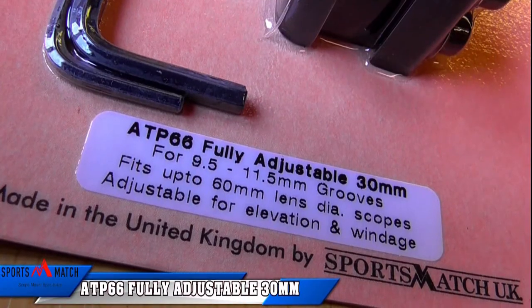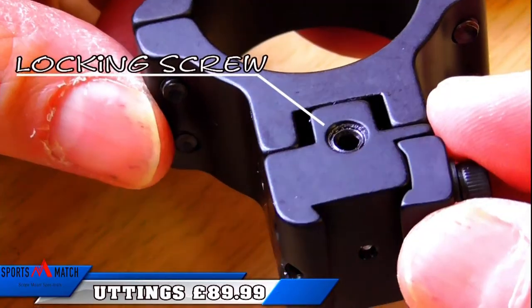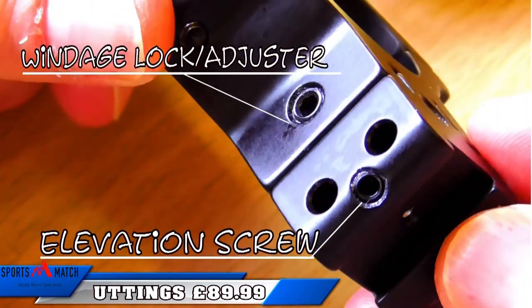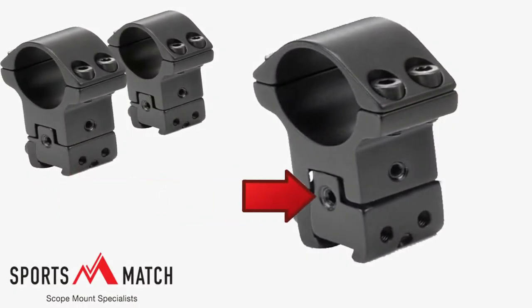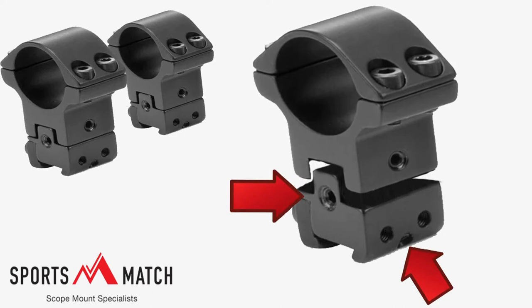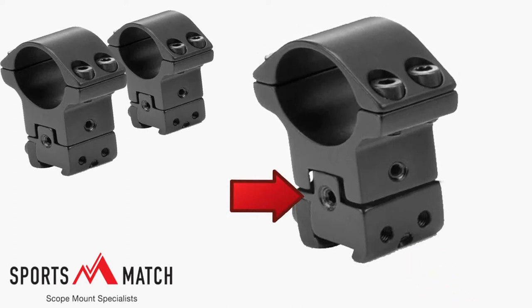So taking a look at various forums and websites, the ATP66 Sports Match adjustable mounts were mentioned quite a lot. It's a mount you can adjust for windage, elevation, and height — basically just what I needed. My first look at the mounts can seem pretty daunting, but just a few minutes fiddling with them, they're pretty simple to operate and understand. Unscrewing the locking screw, simply adjust elevation, windage, even height. When both mounts have been equally adjusted, just simply retighten the locking screw.